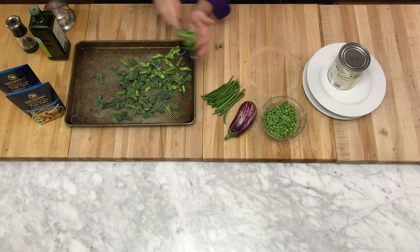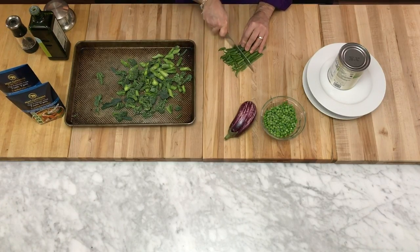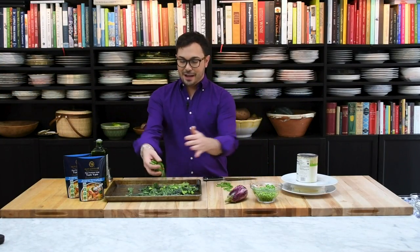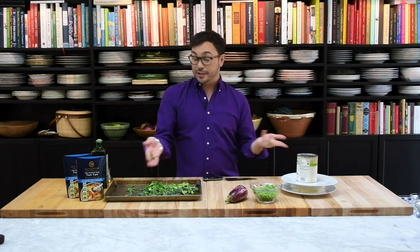Notice everything is going onto a sheet pan because everything is going to get roasted. Then I have some beautiful French string beans. I love these because they're a little bit thinner, a little bit more tender, and they cook faster. I've got about three ounces of those, I've just trimmed the ends, and cut them into three-quarter inch lengths.